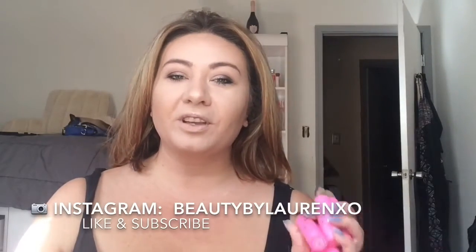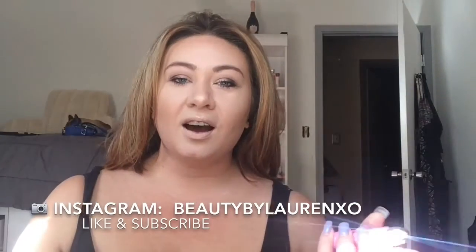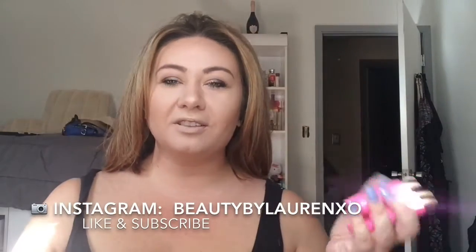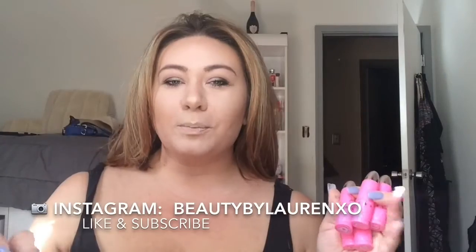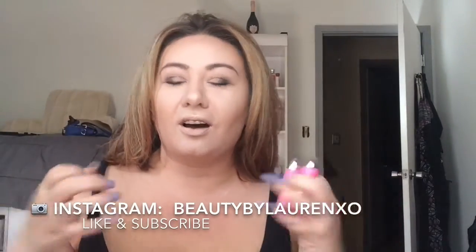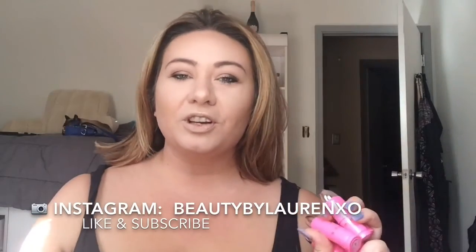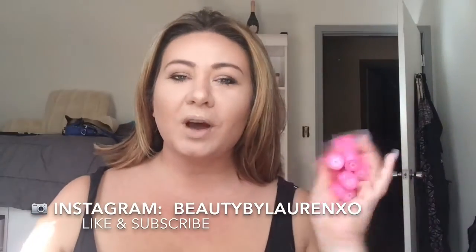I thought I'd do a video because I'm not going to work until like another two hours. When I woke up this morning I did a workout and took a shower, so I feel very pumped. I never get that feeling right after you work out — like you just feel alive. Trying to get back into the workout routine, so yeah I thought I'd do a quick swatch video of these.